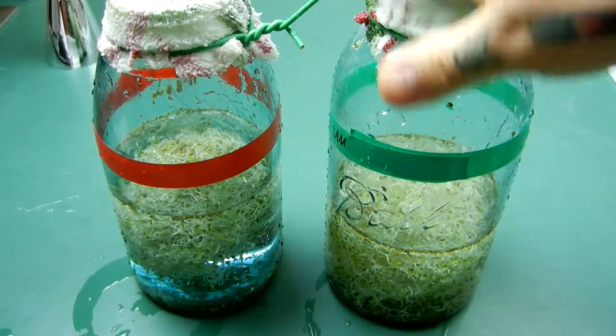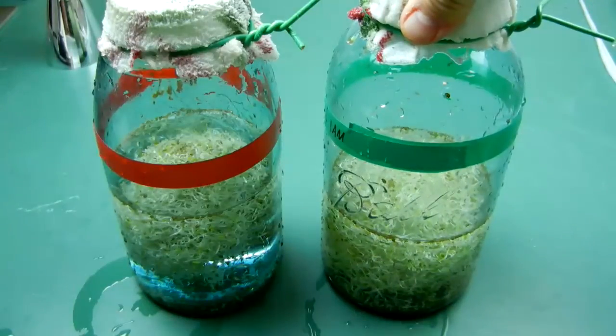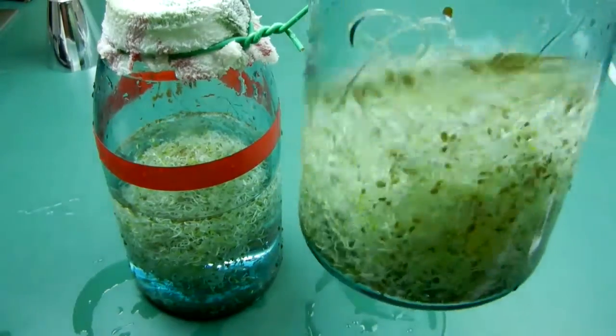I had to show you all this really quick over here — our South Pole seeds. It's been four total nights, still got a couple, three nights to go. Now look at our South Pole seeds over here.